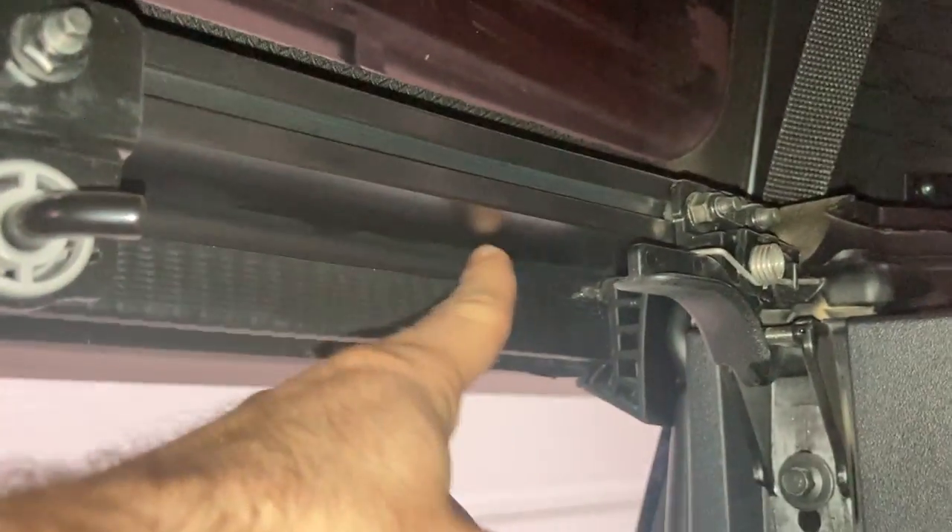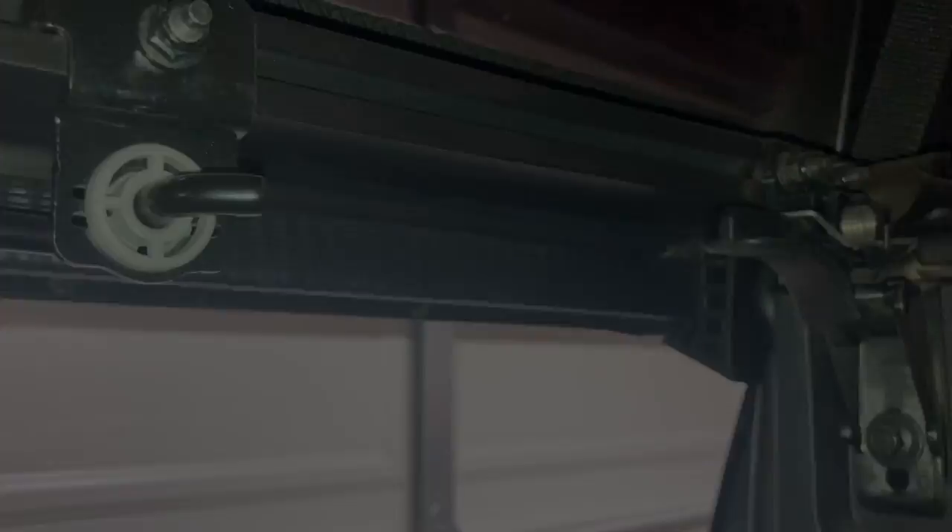The place that this installs is going to be right here along the edge of this seal. It's going to go between the seal and the clip for your push rod, and then it's going to go all the way down to about right here. It's about 39 inches and it fits in pretty well.